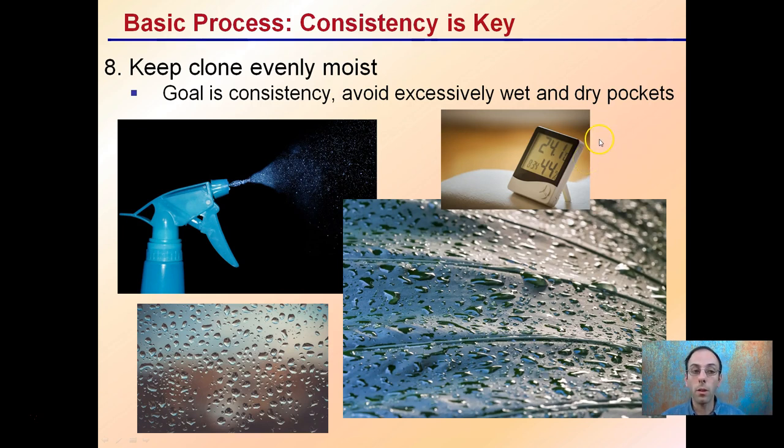Step nine is consistency. You want to keep the clones evenly moist — the goal is consistent moisture and avoiding excessively wet or dry pockets. Apply a fine mist over the leaf surface, and if growing in a larger area, use a monitor to make sure you're maintaining the correct humidity percentage throughout the environment.